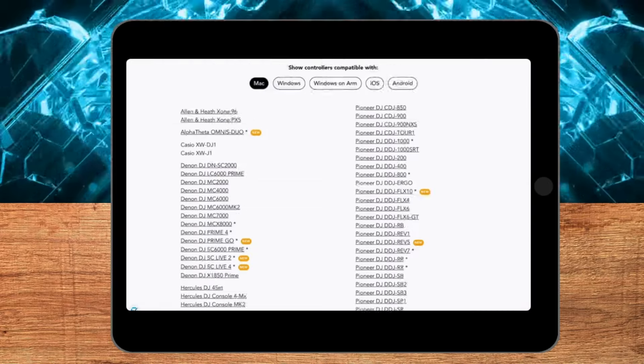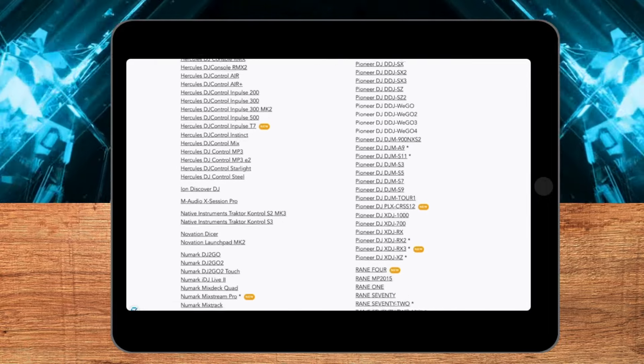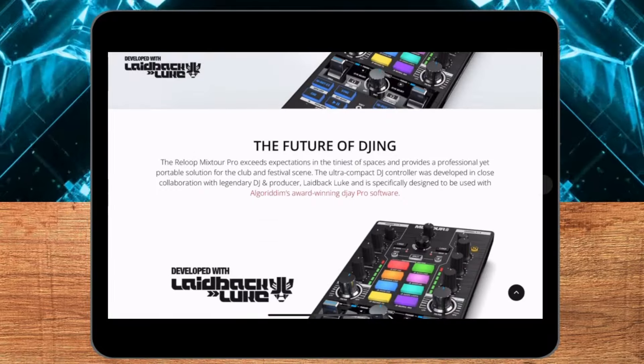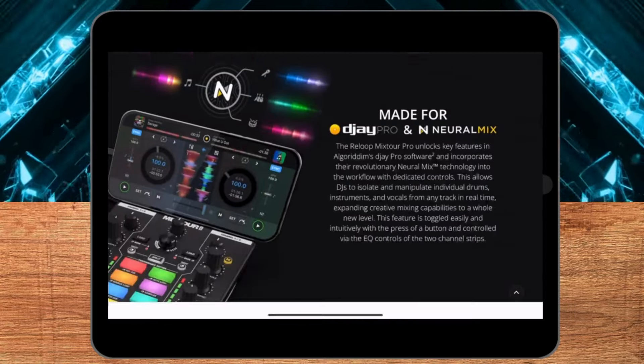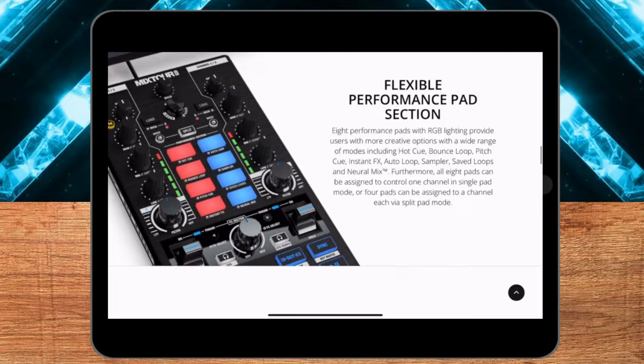Number one: DJ Pro has added to their huge list of supported DJ controllers and mixers, and now the crossfader effects feature can be mapped into these controllers and mixers. We also get a brand new controller specifically designed with Algoriddim and famous DJ Laid-back Luke — the new highly anticipated Mixtor Pro.